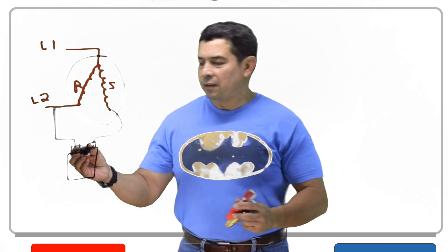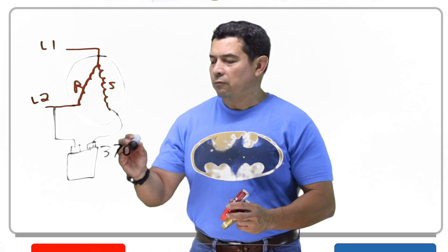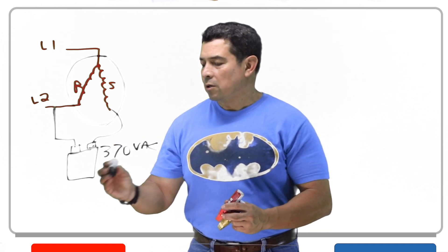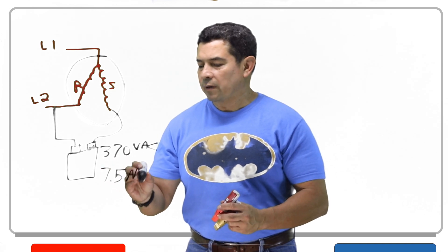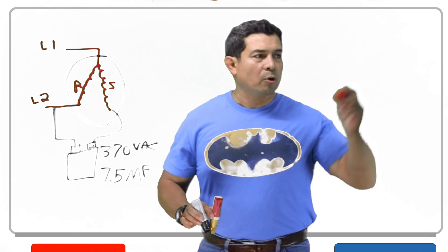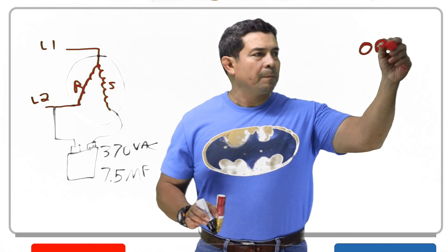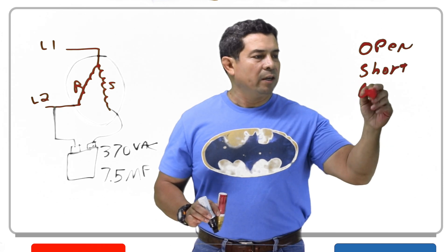The manufacturer says this happens to be a 370 VAC, 7.5 microfarad capacitor. Now we have three electrical problems: we have an open, we have a short, and we have a ground.